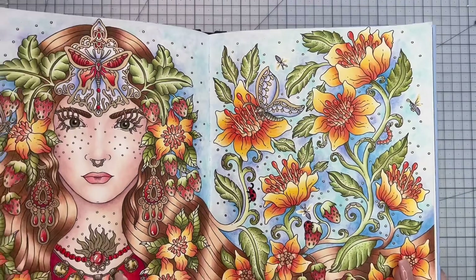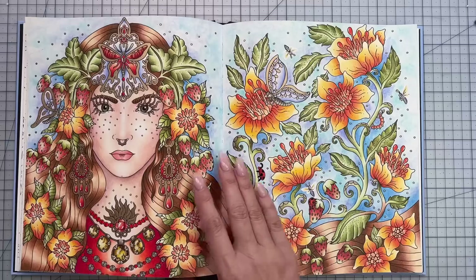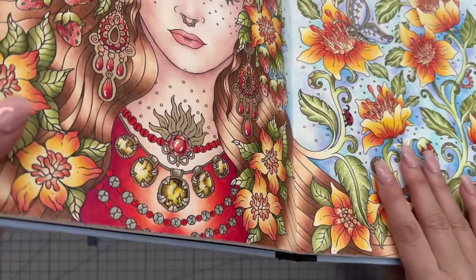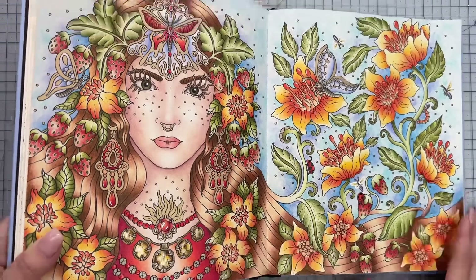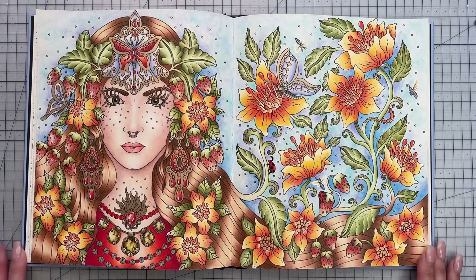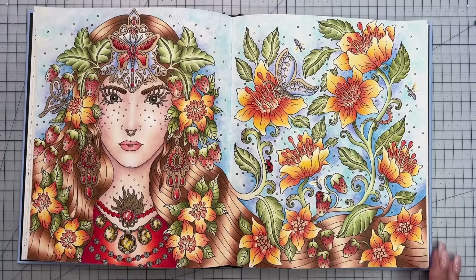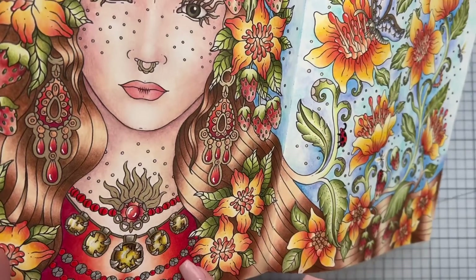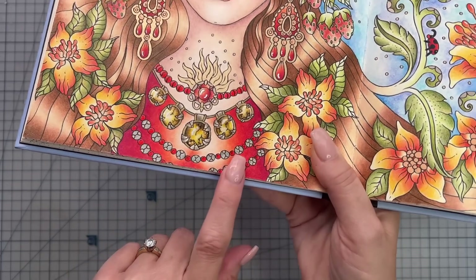We've got Sakura Jelly Roll Glaze on top of the amber gemstones which puffs it up a little bit. There's also a red Jelly Roll Stardust glaze on these little beads. We've got Signo white on the highlights of the flowers, the eyes, and some of the gemstones. And we've got silver Jelly Roll Stardust as well, with the gold stardust metallic on the necklace and the red glaze.